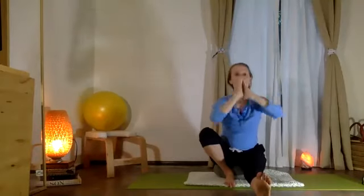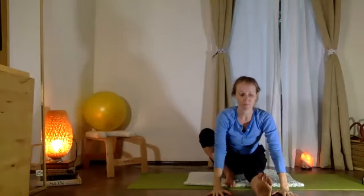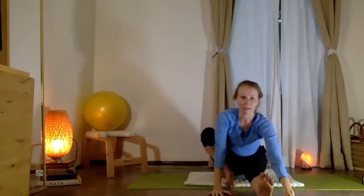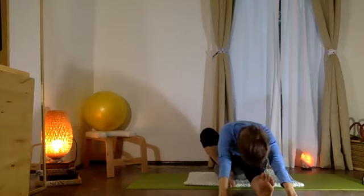Good. Now exhale and hold forward — bring your palms to the floor. Walk your hands out if you like, melt the head if that feels nice.